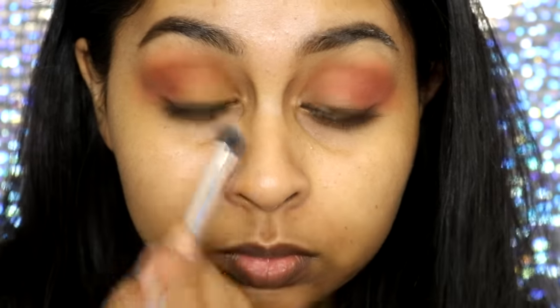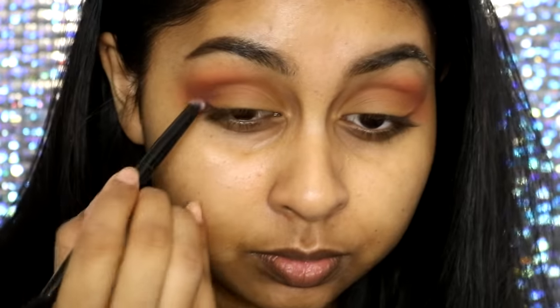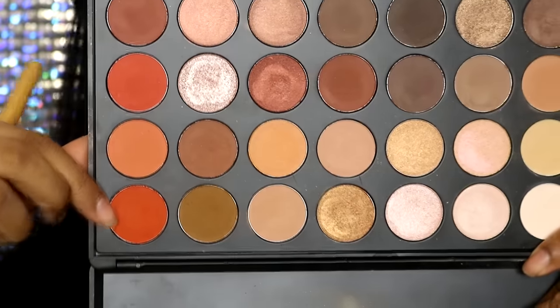I'm going to take this very matte dusty yellow shade from the Morphe 35O palette and pack this on my mobile lid. Now I'm going to take Fudge and just pack this on the outer corner of my eyelid only, and blend that into the crease a bit as well. You want to keep the colors a bit separated.